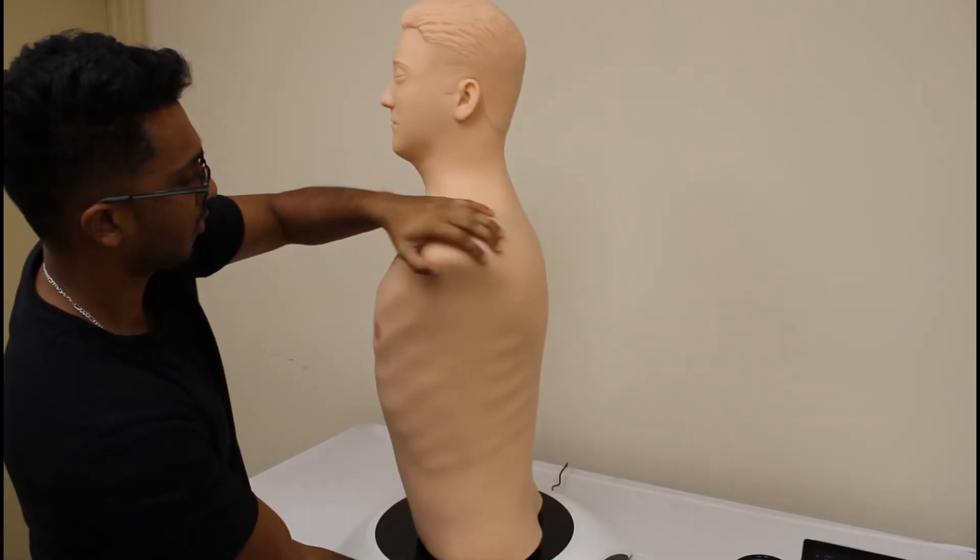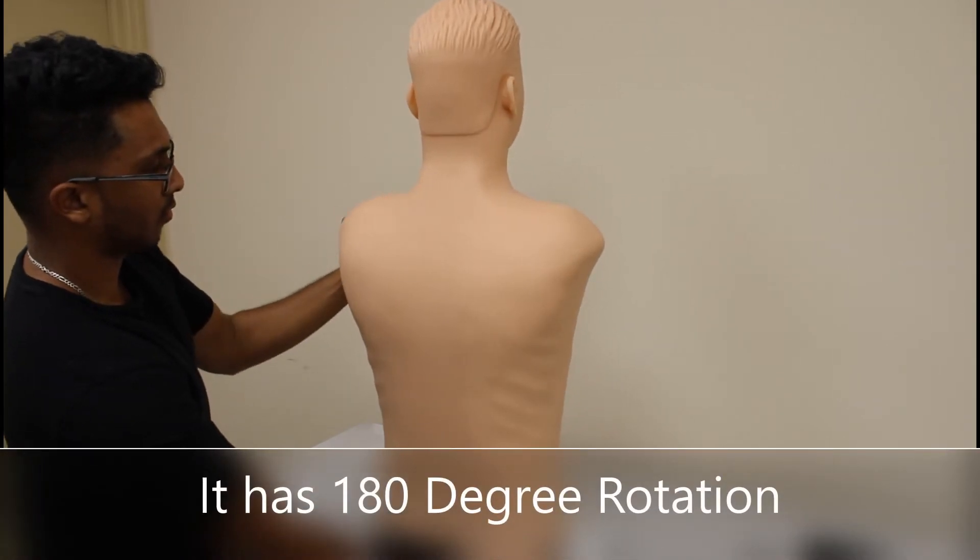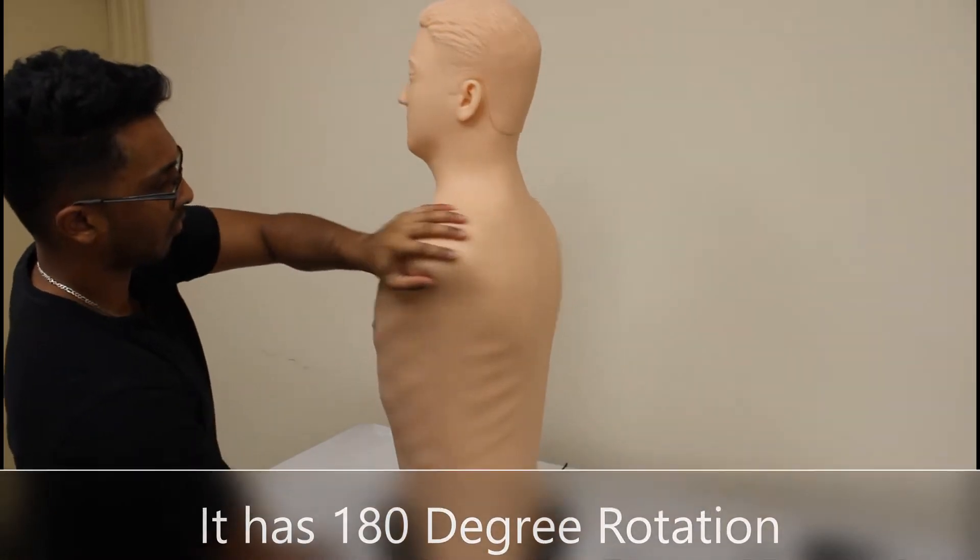Today I'm going to be showing you the MedVision Auscultation Task Trainer. This trainer has a realistic body design and also comes with a base that allows for 180 degree rotation.